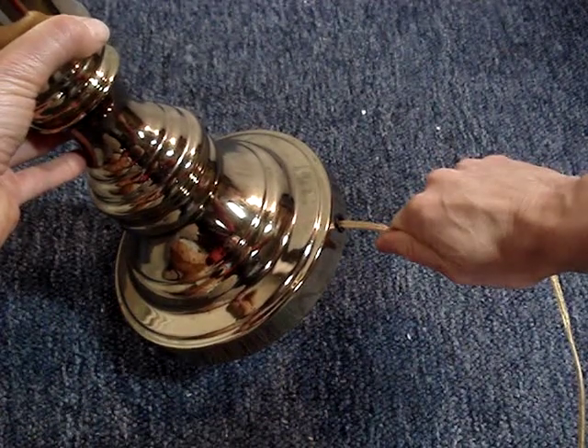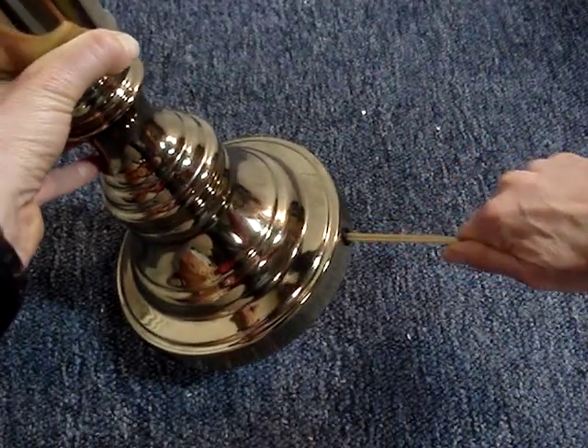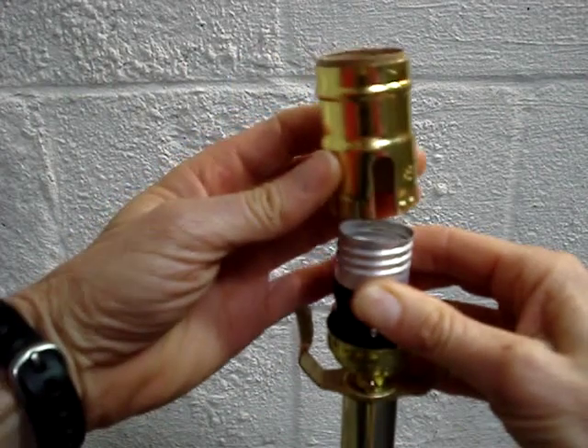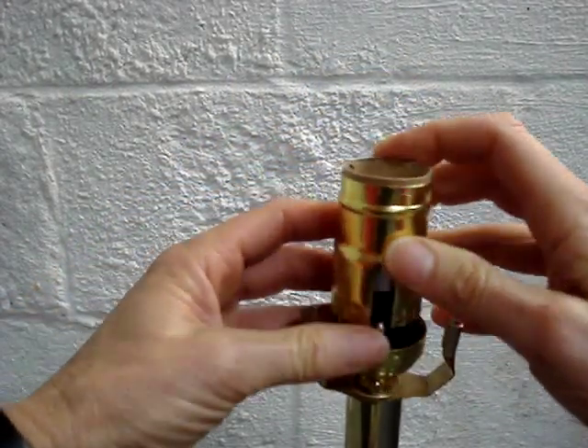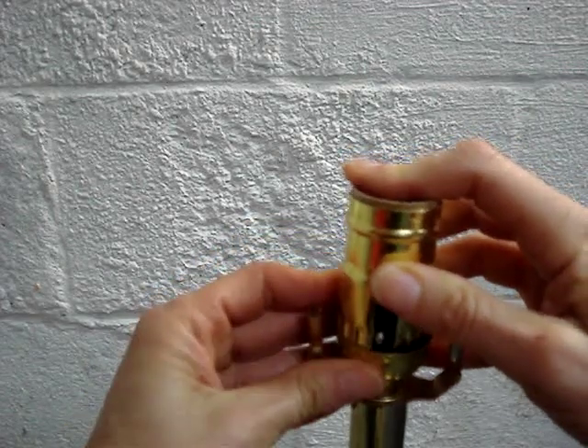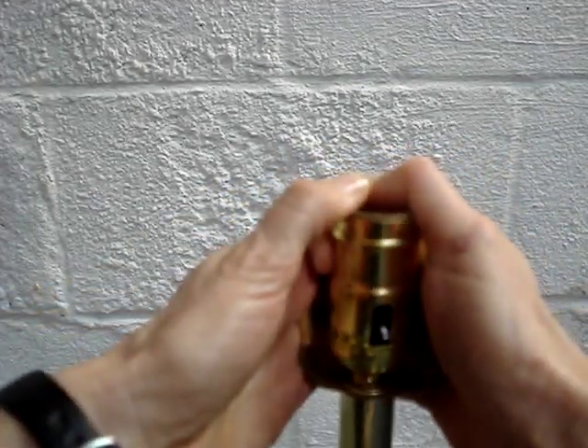To cinch up the UL knot, give the cord at the bottom of the lamp a slight tug. Push the socket down and line the sleeve up to the correct position. Push the sleeve down onto the base until it clicks.